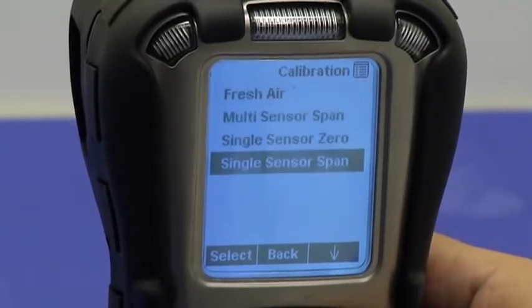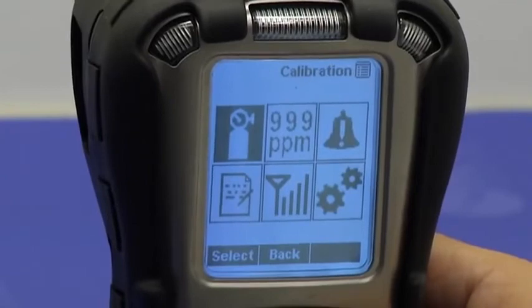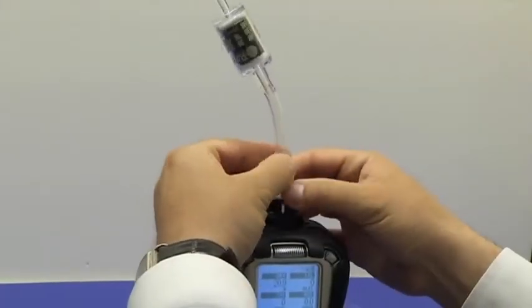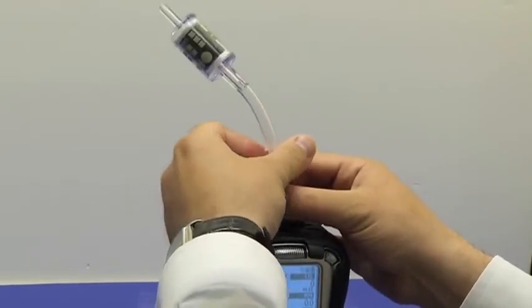Press the mode button to return to the main measurement screen. And as always, remove the charcoal filter prior to using the instrument.